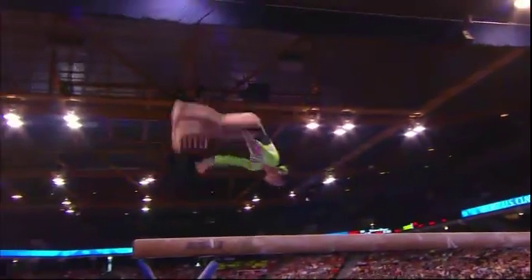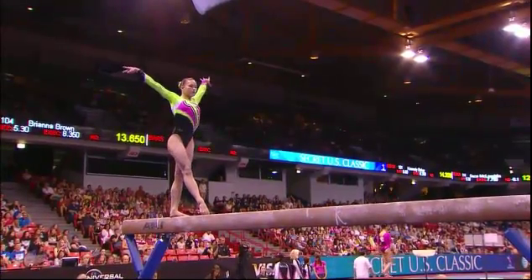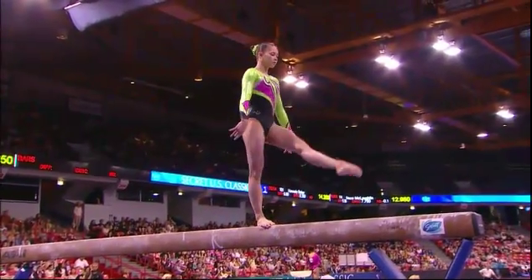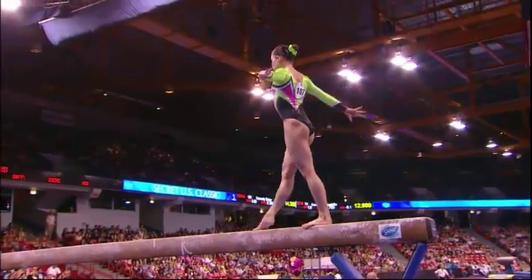Two back handsprings right into a two-foot layout. She has beautiful skills. Nice job with that. See that flexibility and extension through her legs — it really makes a difference on those leaps.